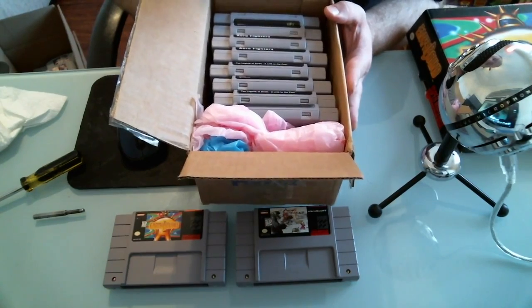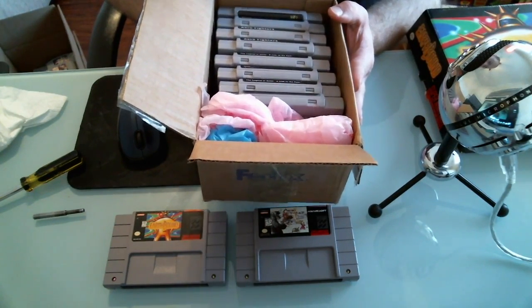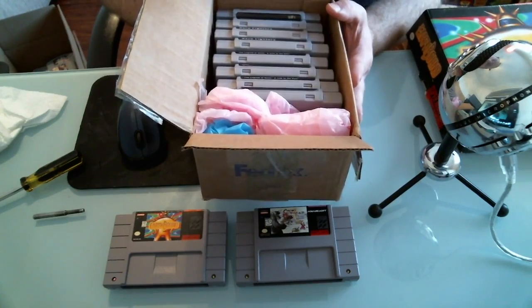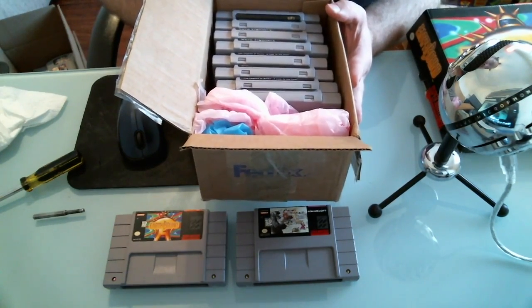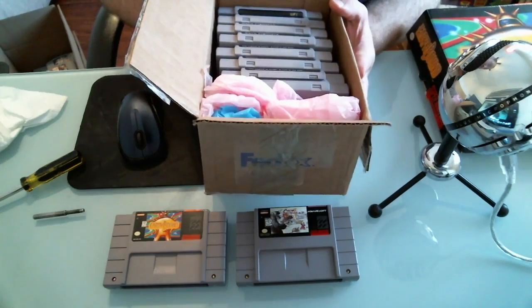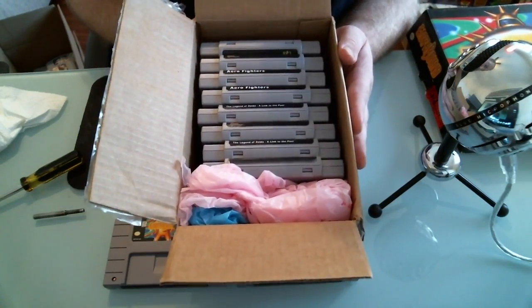Hey, what's up everybody, this is Brandon here from the Old School Game Vault. Today we're going to go over counterfeit video games and how to spot them, as they're starting to become a real nuisance in the used video game market. Huge websites like eBay allow people to make reproduction games and sell them at a fraction of the cost, and people are buying them up and trying to resell them.